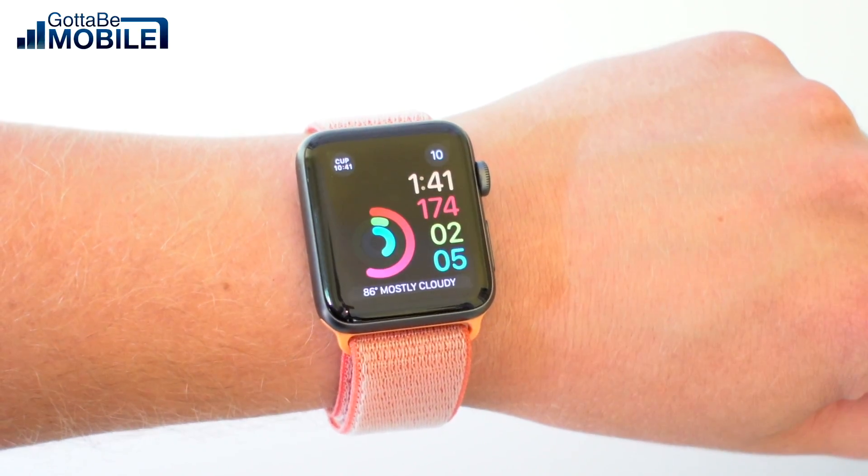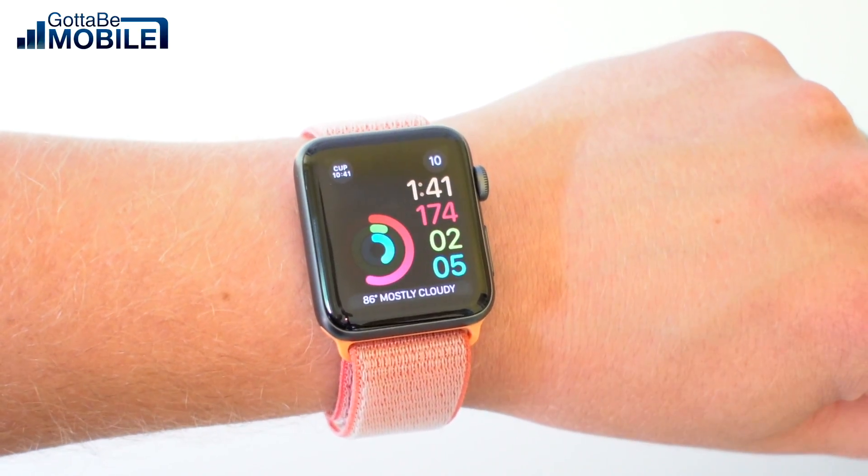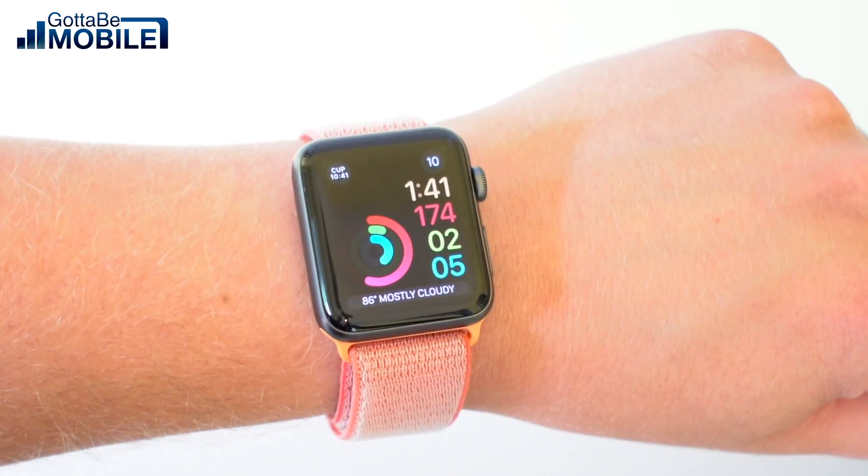Check out more in the links down below and over at GottaBeMobile.com to learn more about what you can do with your Apple Watch.